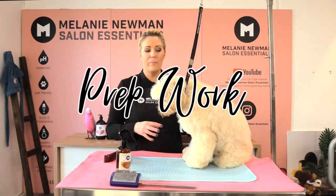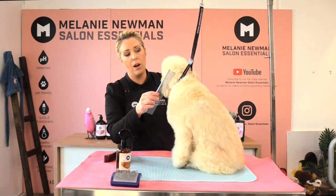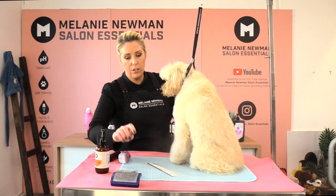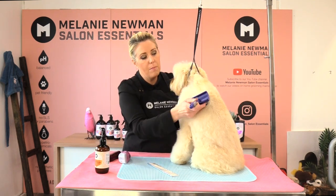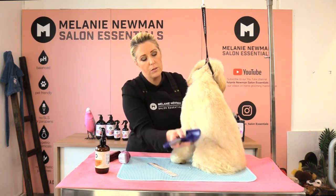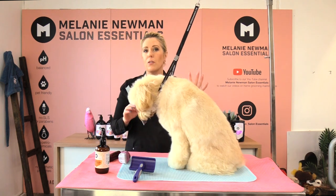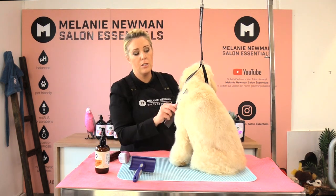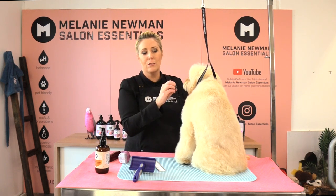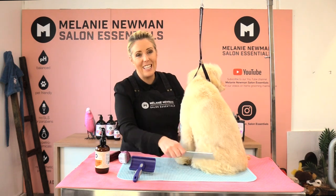I have already bathed and dried Honey in our Relax collection — shampooed twice and conditioned once, and gone through with the Relax coat conditioning spray with our slicker, making sure we've got no knots and tangles. Then going through with my universal slicker and fine tooth comb, because when using snap-on combs we can't have any knots — a snap-on comb will snag in the coat and make a dent in the hair. Her coat needs to be completely knot-free.